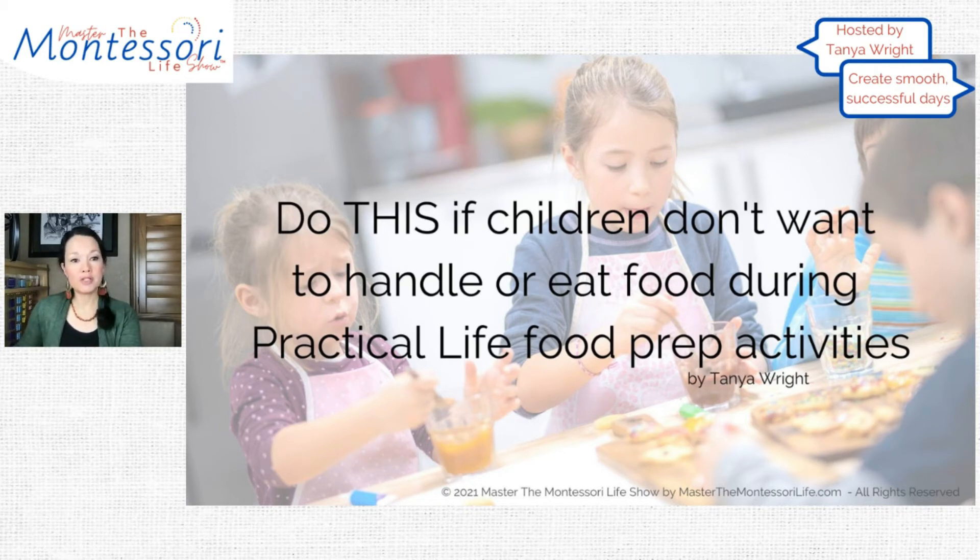Some of the Montessori guides that I know are contacting me saying, what can I do when I have an issue with a child that does not want or refuses to touch foods or eat certain foods?